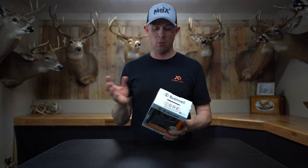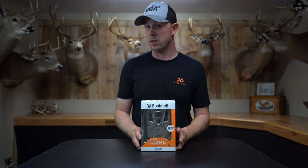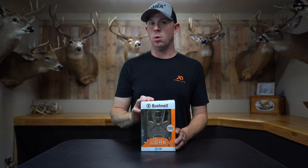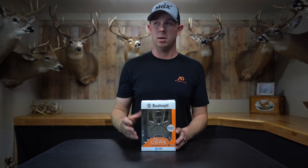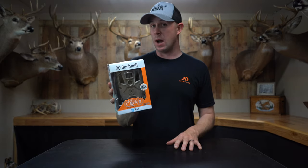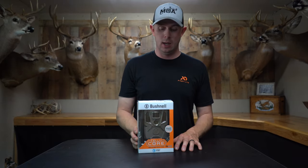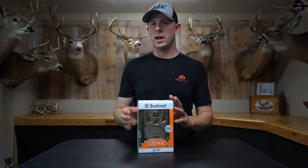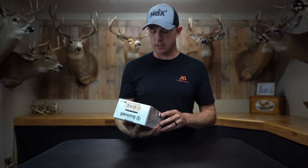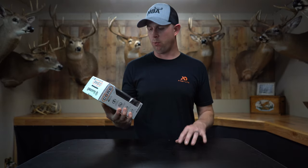I'm really excited to get it out in the woods and see how it works. I've been running Bushnells for about seven years now and really wanted them to come out with a lower-priced trail camera. The last one was about $400, but I believe you can buy the A20 right now at Cabela's for about $100 — they did that to compete with Tacticam, Spypoint, and similar options.